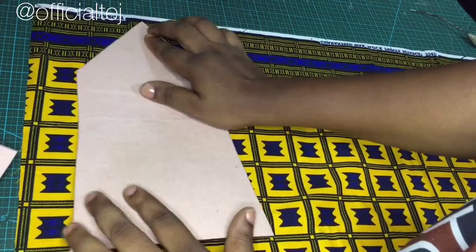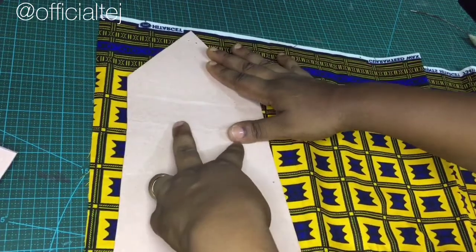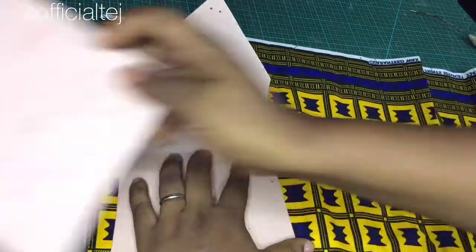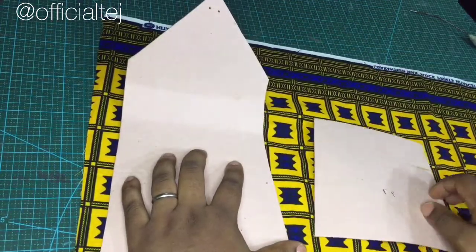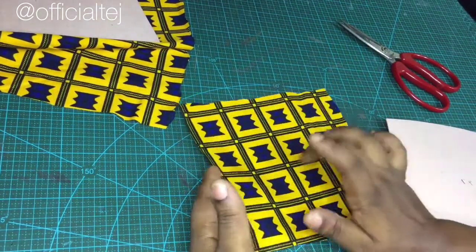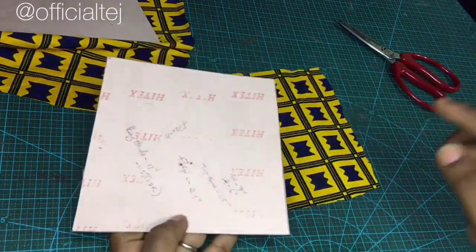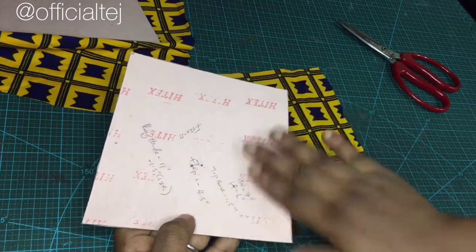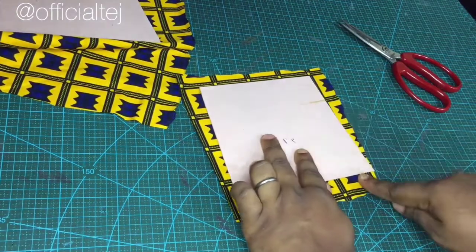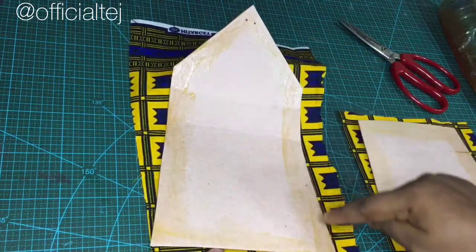The first thing I'm going to do is to spread my fabric on the flap to be somewhere here like this. I'm going to cut it out, and this one I want it to be here — I'm going to cut it out as well. Now I've cut it out. Make sure your fabric is very smooth. Now this is the back part of the fabric — I'm just going to apply gum. What I do is I don't apply gum on the body, I just apply gum on the side like this. So as you can see, I applied gum at the edges.